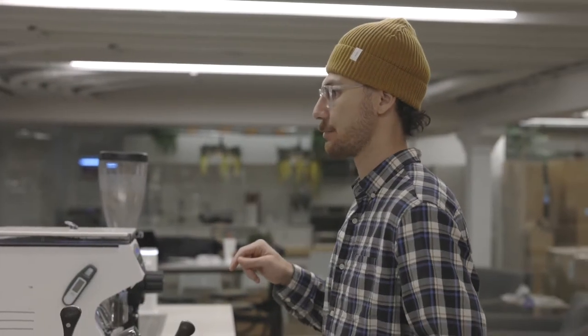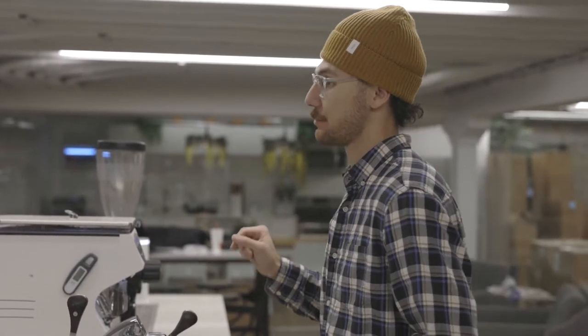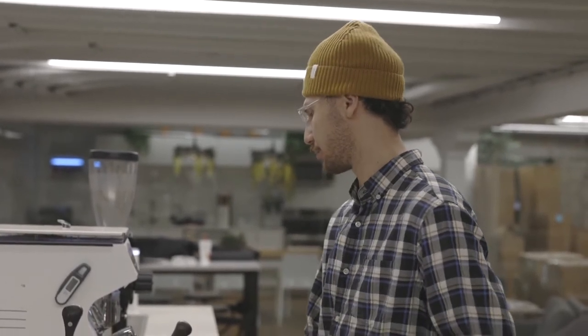We're going to be brewing with 19 grams of coffee. We're going to extract 50 grams out, and we're going to take 25 seconds. Let's brew.